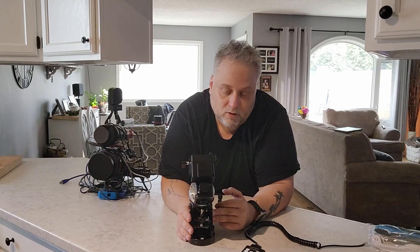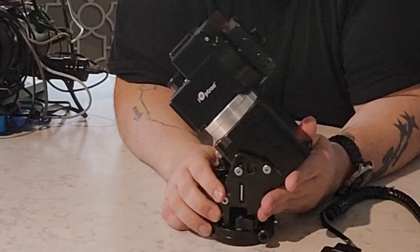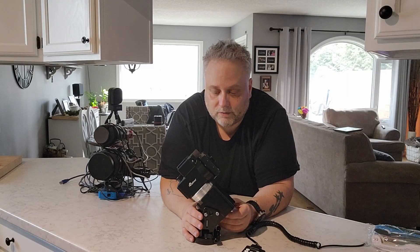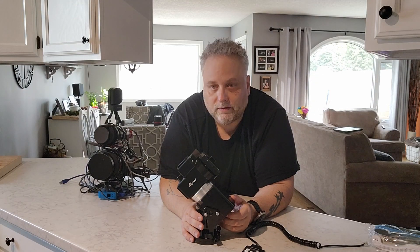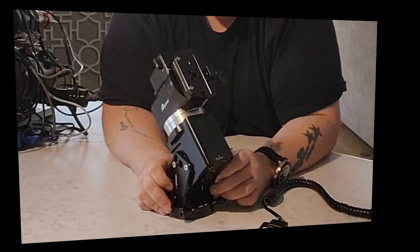Overall, this is a really fantastic mount and I highly recommend it. The price point is maybe a little high — two or three hundred dollars less would probably place it better for those likely to be interested in it. But you can't beat the portability. It really is quite extraordinary.